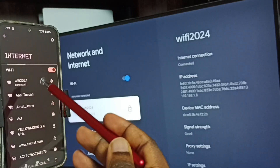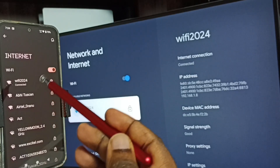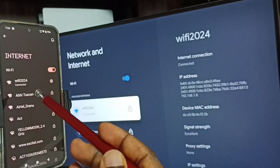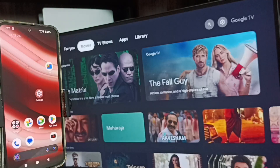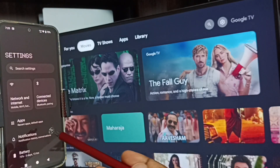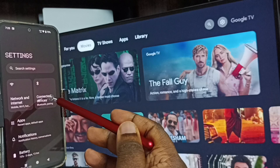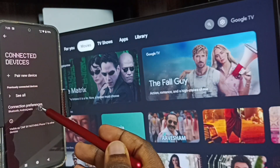This is very important — we have to connect both the mobile phone and the TV to the same Wi-Fi network or mobile hotspot. After this, we can start screen mirroring. In the mobile phone, again go to Settings, tap on the Settings app icon, then tap on Connected Devices, then tap on Connection Preferences.